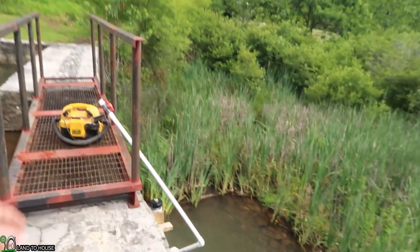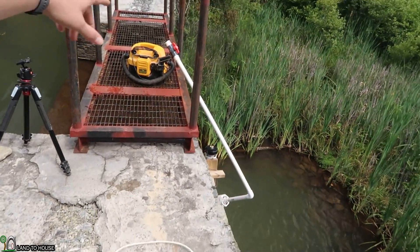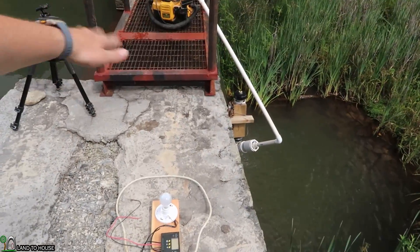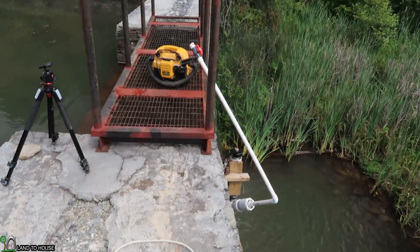You may also notice, if you've been following the channel, that there's a bridge here from the last video. My neighbor is always doing stuff, and he added a bridge last week, which means we'll have to duck around here and work around it — but it looks pretty cool.